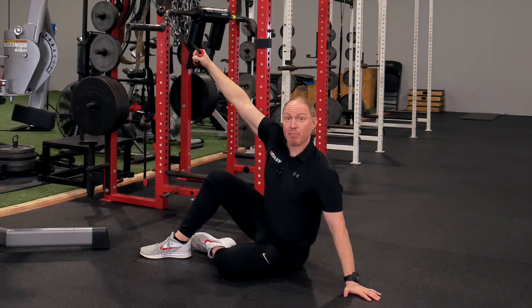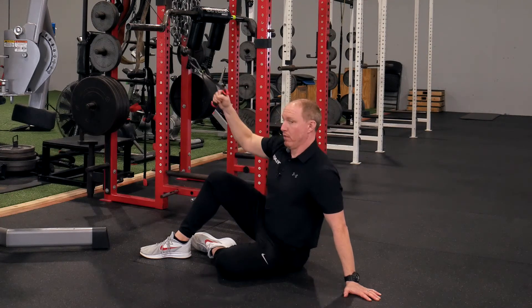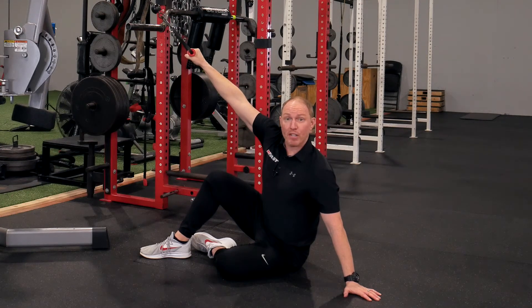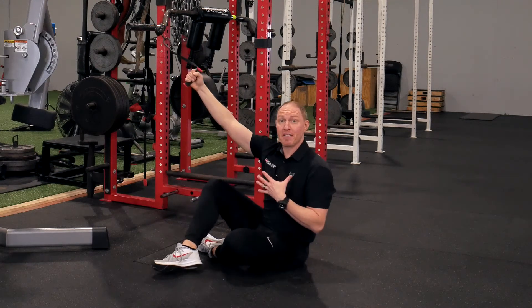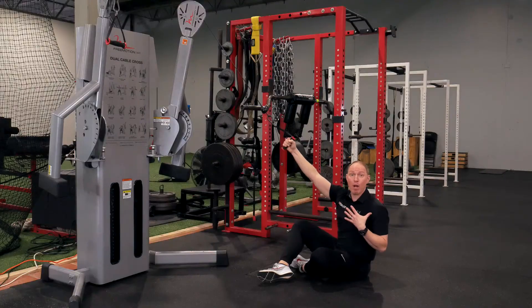From this position I'm going to take a nice breath in, then exhale and pulldown — reaching long, reaching through both arms. Inhale... exhale and pulldown. If you do this right you should feel a nice expansion through your chest as well as through your back. It's a fantastic exercise.